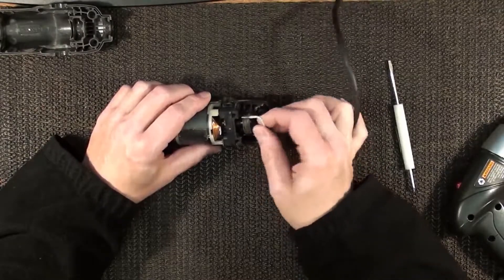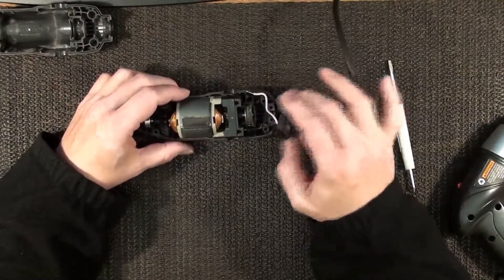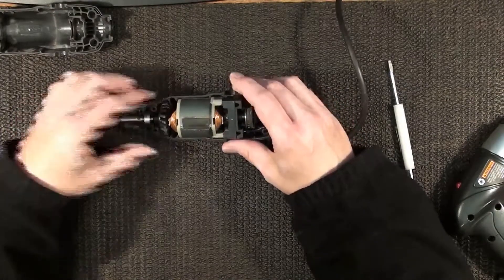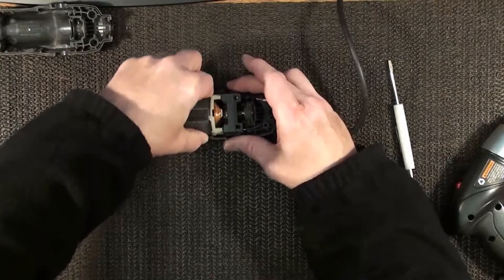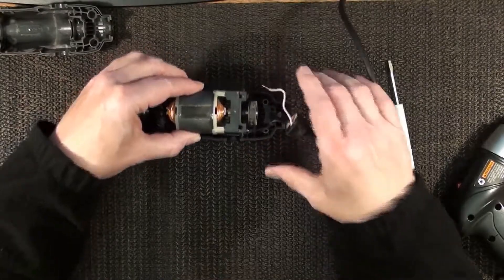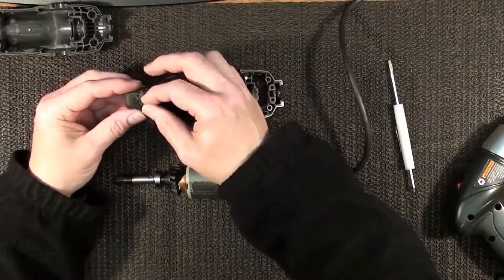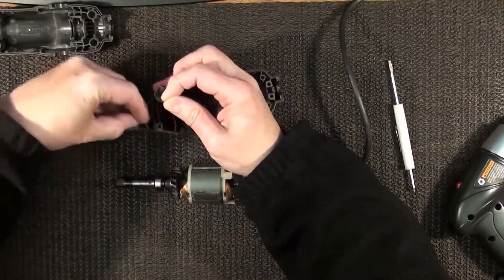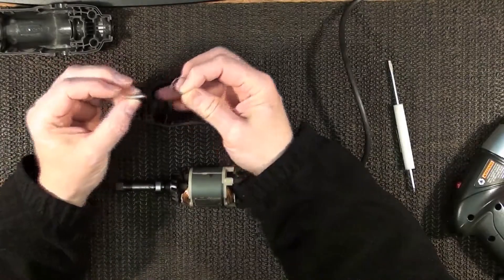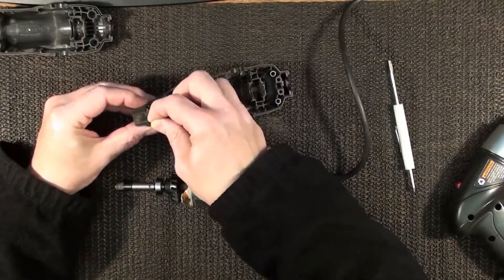Oh look at that — that just fell right out. That probably would have fell out when I was using it sometime. We can fix that though, no problem. Let's pop this out here. Don't forget the little thing here — this is the thing you push to change the bits. It just drops in there and sets over the top like that.